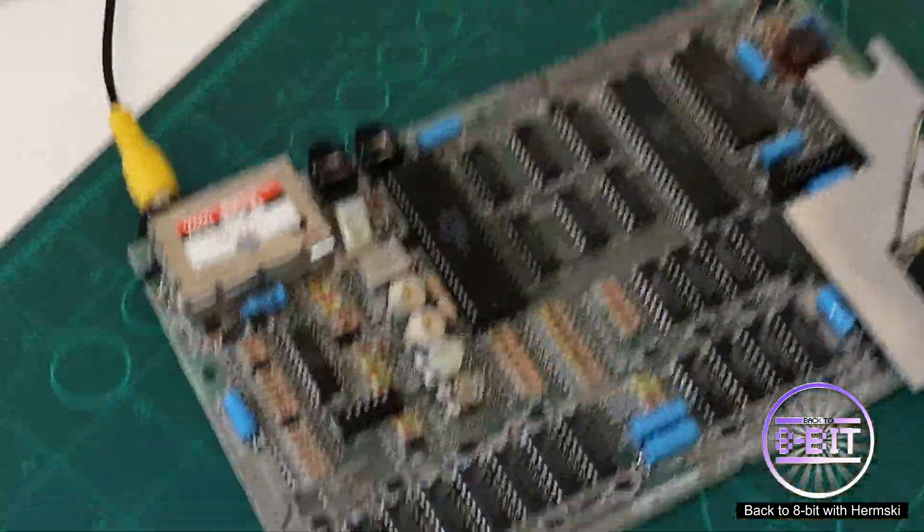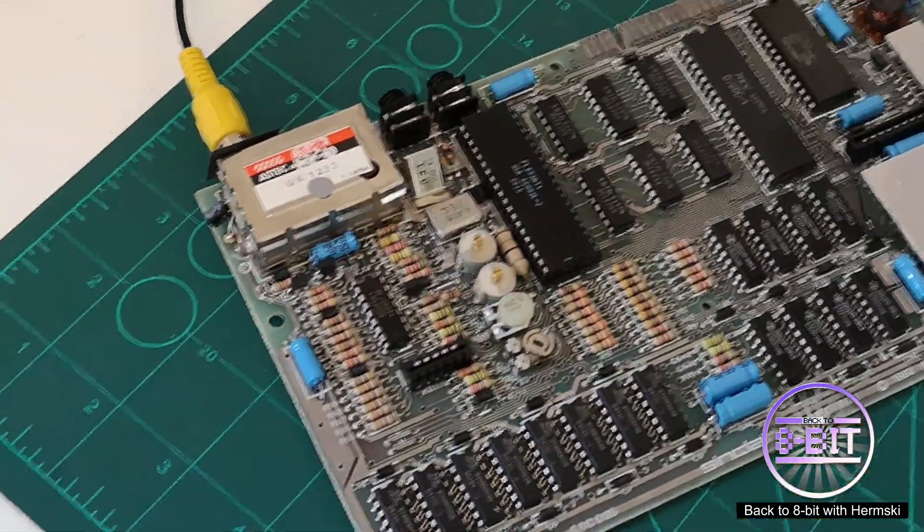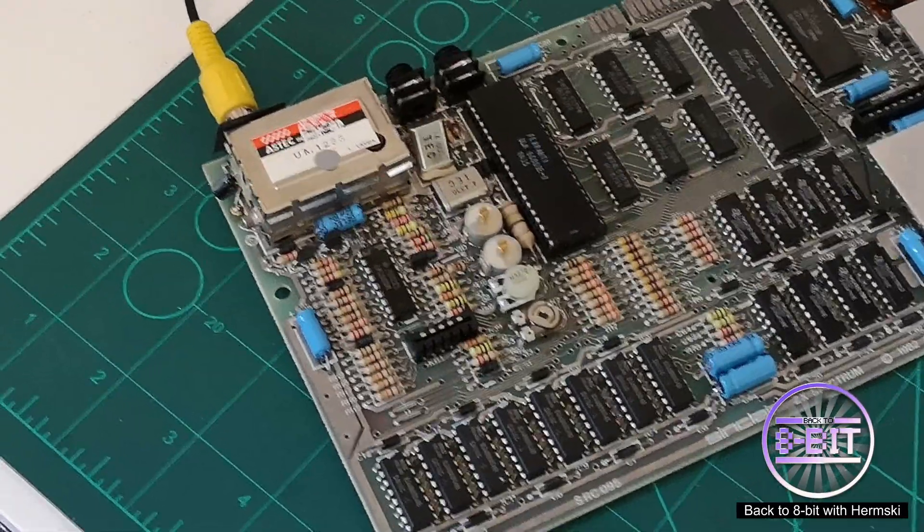Okay, that's it from me. I hope you enjoyed the quick demonstration of how to composite mod a ZX Spectrum. Anyway, that's it — take care, goodbye.